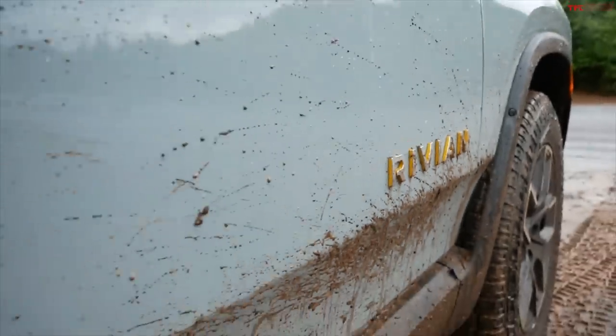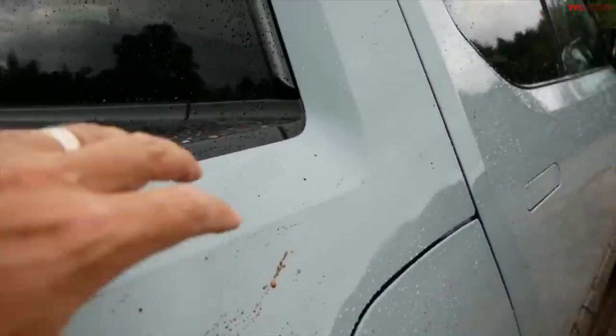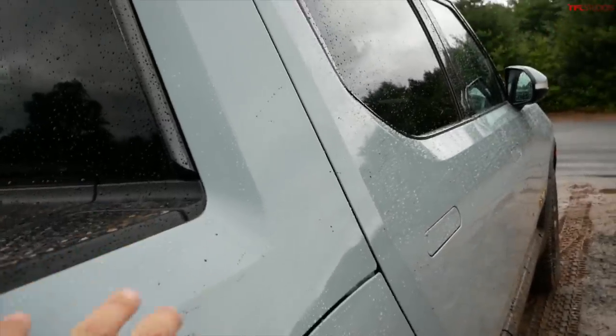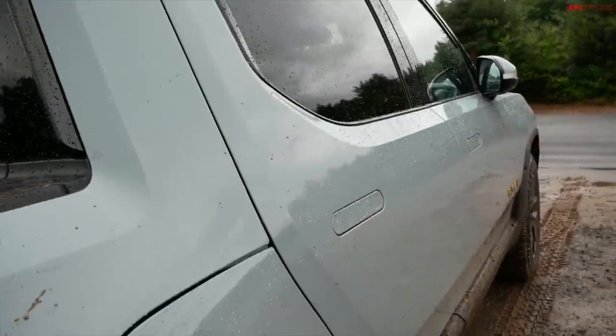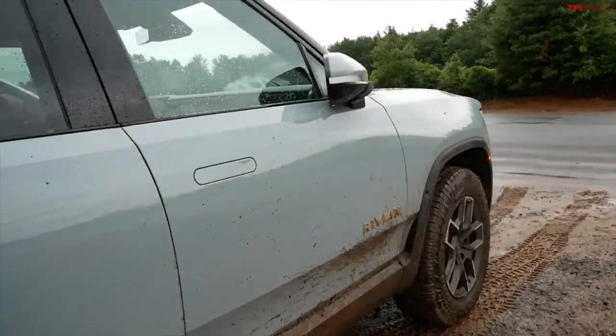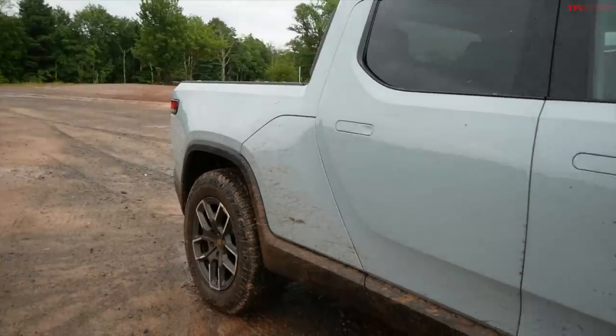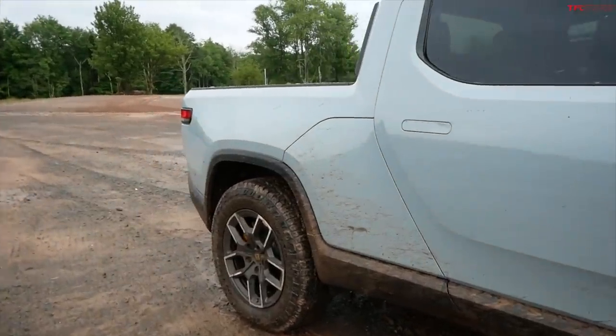My first obstacle is a very steep descent. One thing I also want to mention: this truck has XPEL paint protection film applied, which is now a factory option on the R1T or the R1S. The front half would cost you about $1,500, or a full-vehicle wrap like this would cost $4,500.